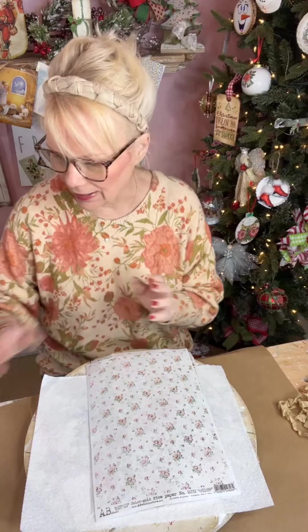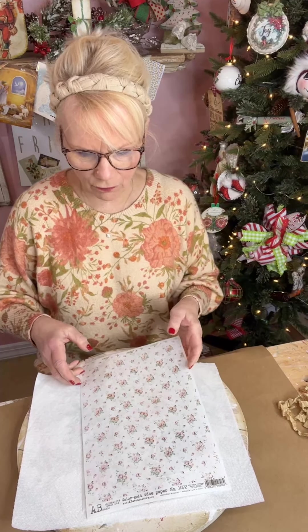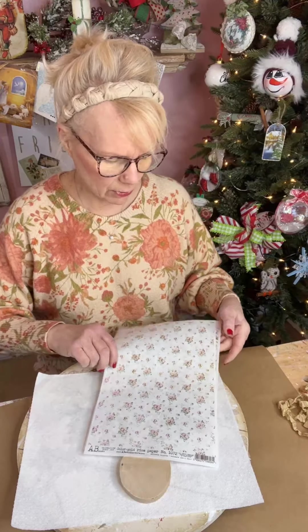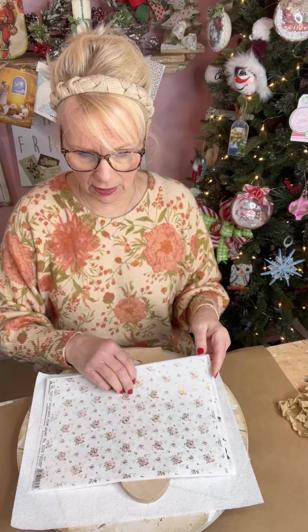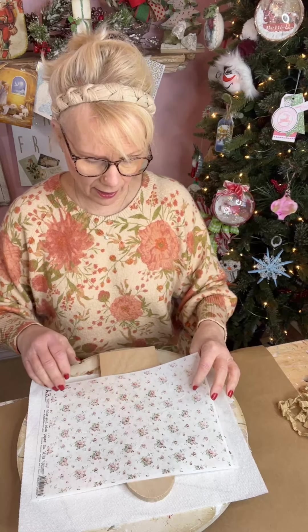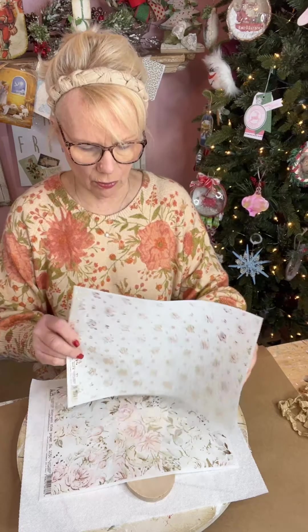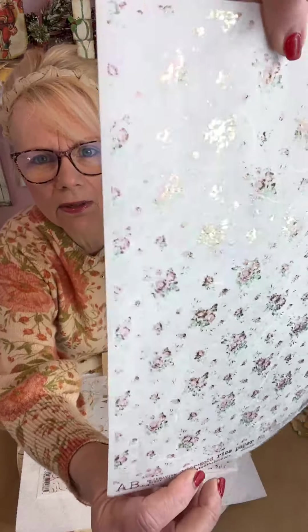All right, let me show you what we're going to do today. I'm so excited — I got some happy mail the other day, some beautiful decoupage papers that we're going to use. Good morning Deanna, good morning Angie. These are by AB Studios — rice papers — and you can purchase them on All Paint Products. Let me show you what makes them special.